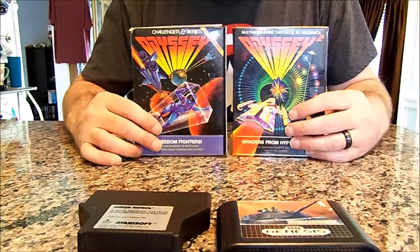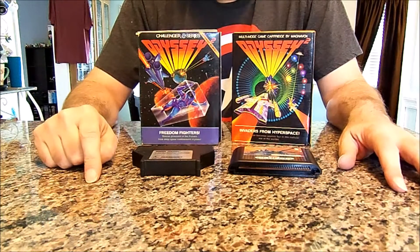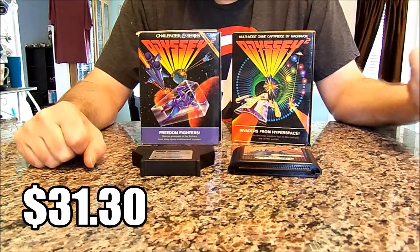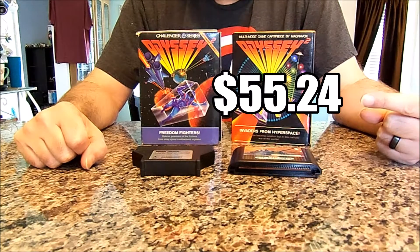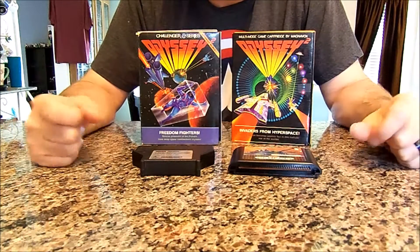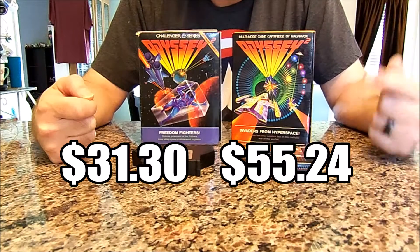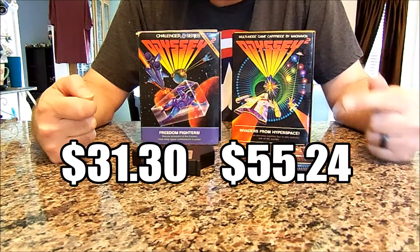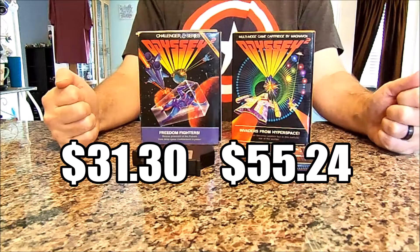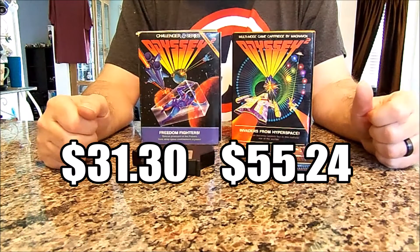So here are the games, the price I paid, and what pricecharting.com says. I haven't looked up the numbers yet, but hopefully the pricecharting value is equal to or higher than what I paid — I want to know I got more value than what I paid for. Within a buck or two, I'm good.